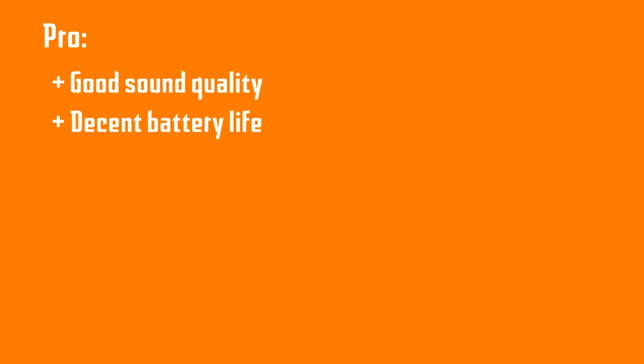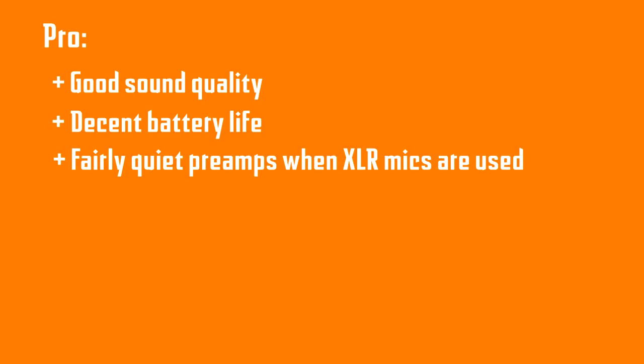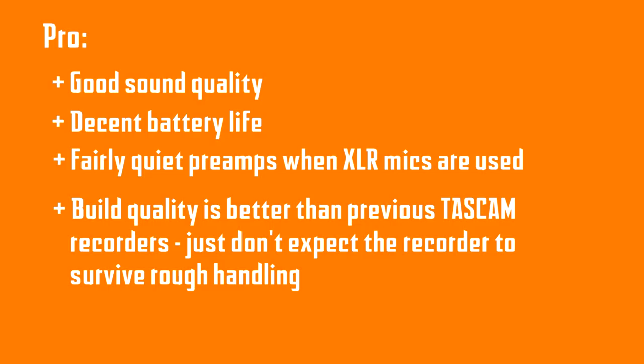On the pro side: good sound quality, decent battery life, fairly quiet preamps when XLR mics are used, and build quality that is fairly good — better than previous inexpensive Tascam recorders. Don't expect the recorder to survive rough handling, but it's very attractively priced and represents great value for the money.